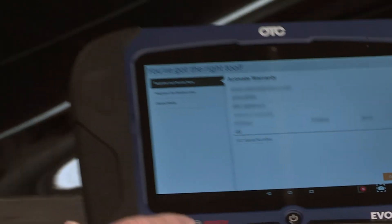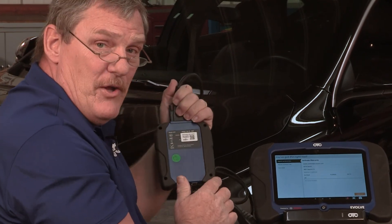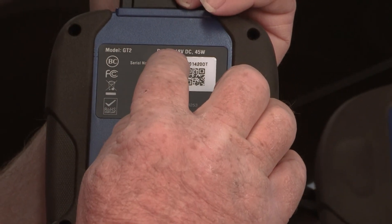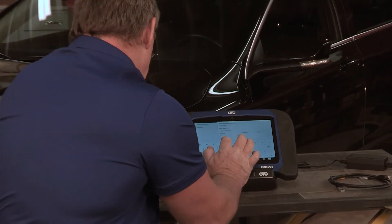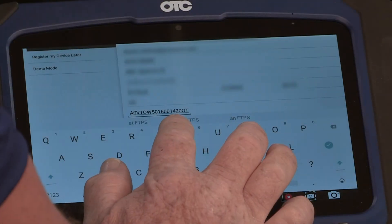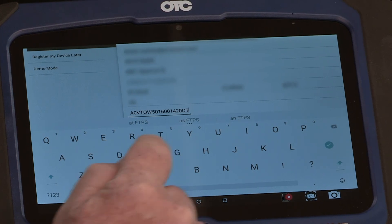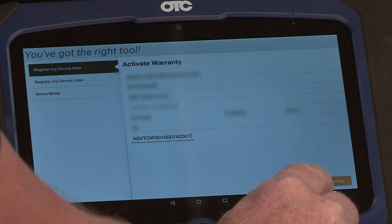Next, we need to install the VCI number. The VCI number is found on the back of the VCI. Make sure you pay attention to zeros and O's. After you've entered the VCI serial number, touch the down key again on the tool and select confirm info.